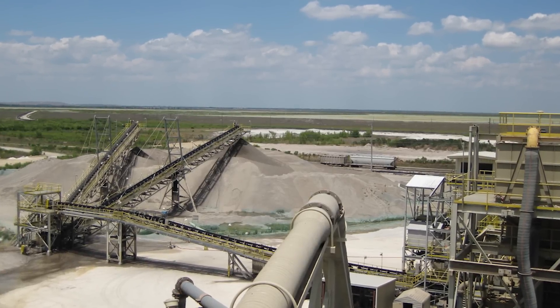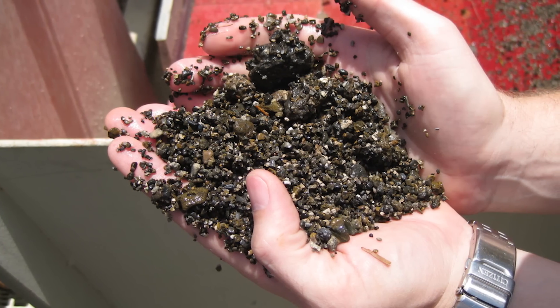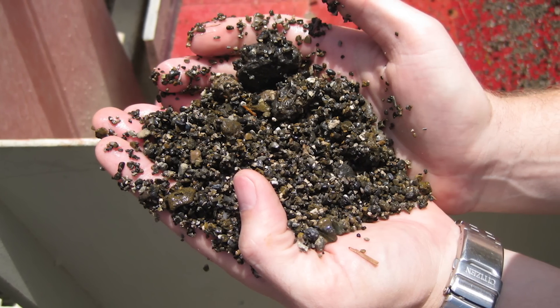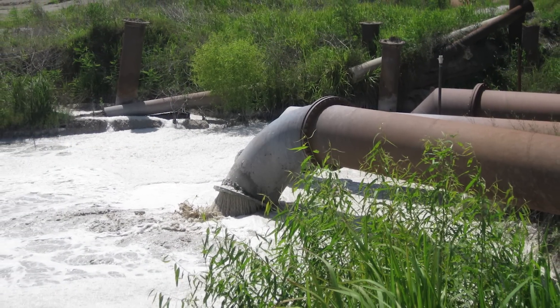The problem we're working with is the mining of phosphate ores to generate phosphate, which is used in fertilizer. A byproduct of this is a dilute suspension of solids — largely clay. It has the consistency of milk.